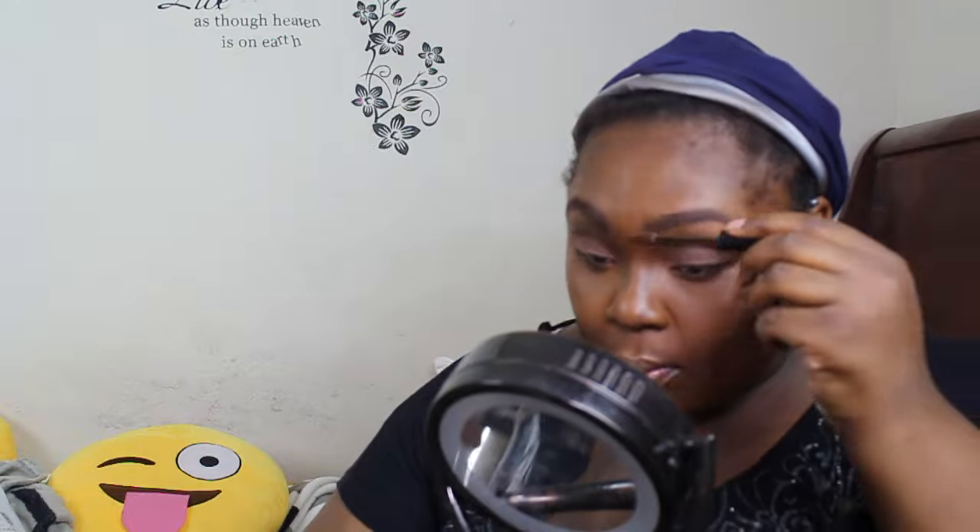I set my eyebrows with NYX brow gel in dark brown — I love this stuff, it is my life. Then I outline my eyes with Inglot 177 dark gel eyeliner. I use the same products in every video but in different ways. This time I'm not doing a wing liner, just a regular outline.